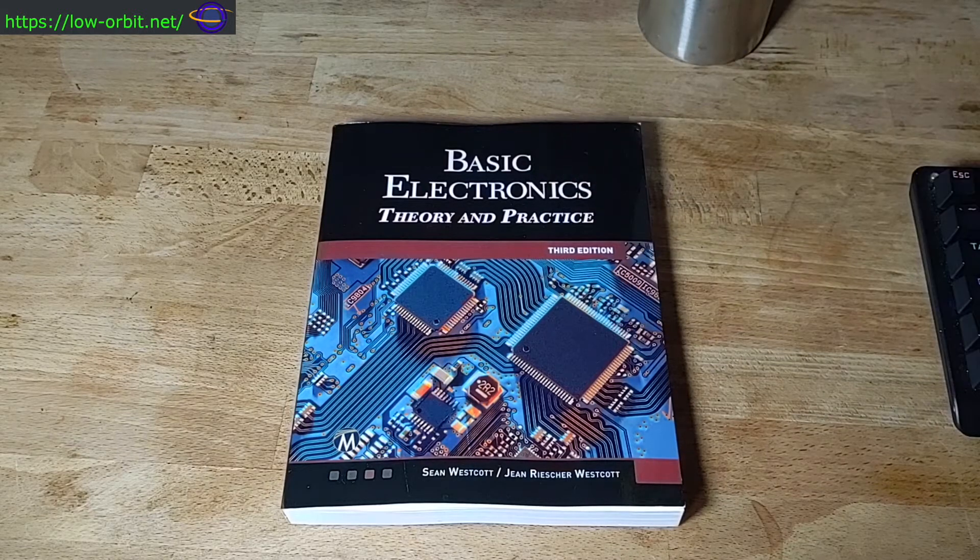It says basic electronics and I'm sure there's plenty of stuff not included, but this goes from what electricity is all the way up through basic electronic components, how to solder things, and up to the point where it teaches you how to make robots using Raspberry Pis and stuff like that.